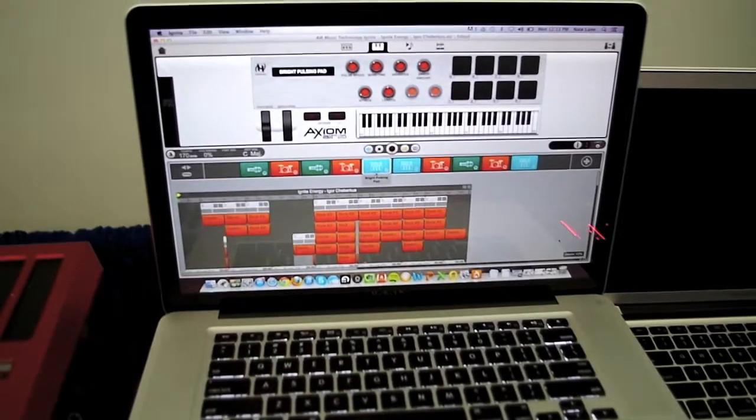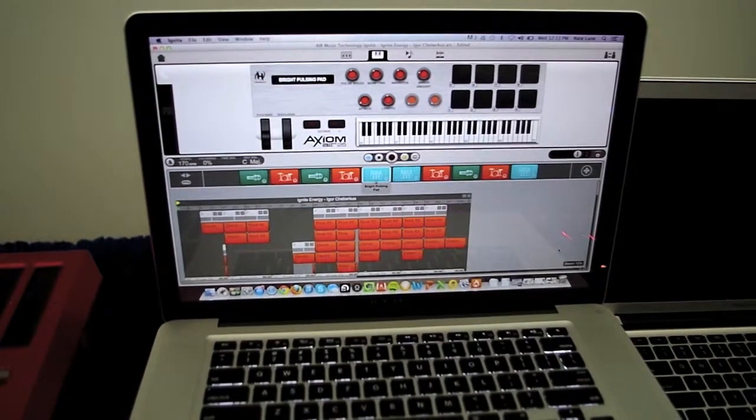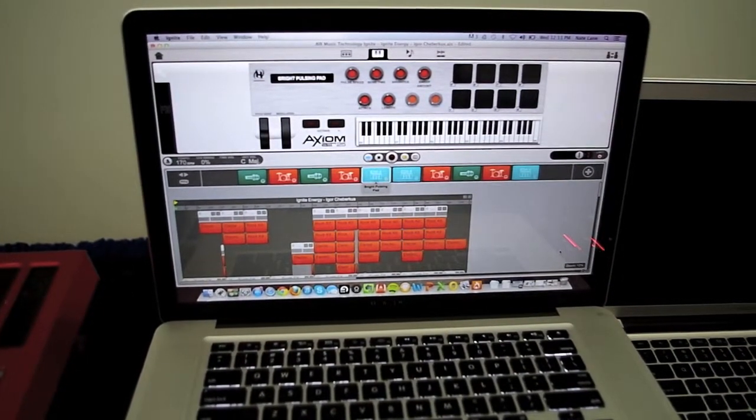Ignite works as a very cool way to brainstorm your ideas — it's a musical sketchpad. It's super intuitive and super easy, so right away you can get that idea down. Whether you want to build an entire song, you can keep doing that in Ignite, or you can export it to your main DAW and reference it later in a master session, or just use it as documentation of your idea.